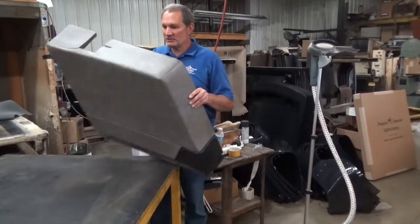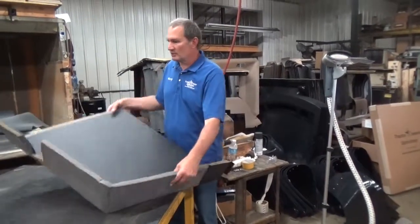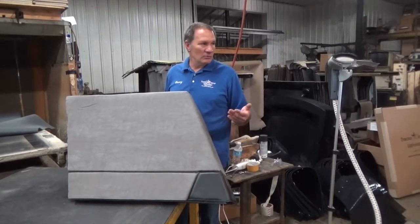Even stacking parts on top of each other — these plastic back ones — the plastic can actually put a little wrinkle or crease in it. When you put it in a cab, it's actually going to come out once that cab gets out in the sun and it gets a little warmer.